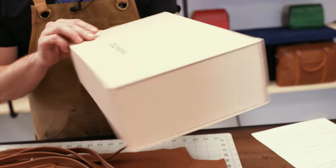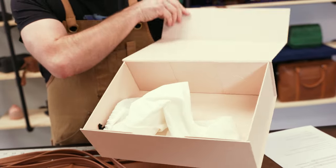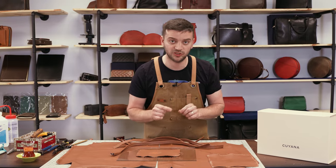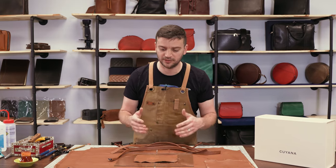On top of that, nice design and craftsmanship. It came in a beautiful box with a dust bag. They advertise that they source their leather from LWG certified tanneries, which ensures environmental practices are followed on the tanning side of things. So it seems like a detail-oriented brand providing good value to the leather consumer.